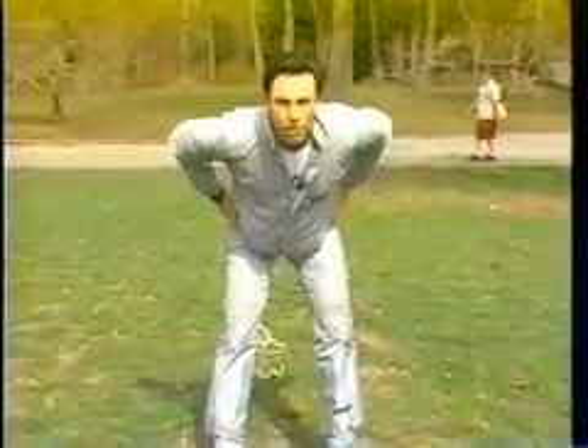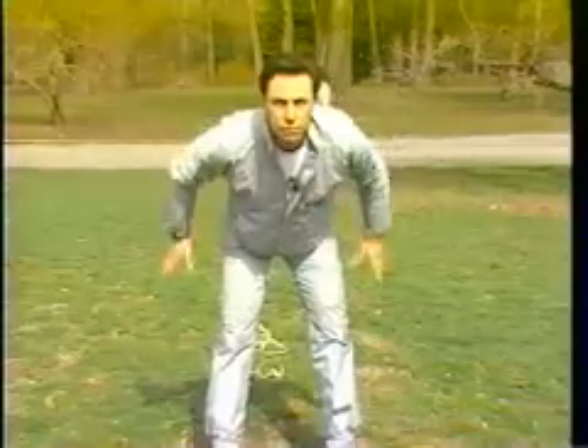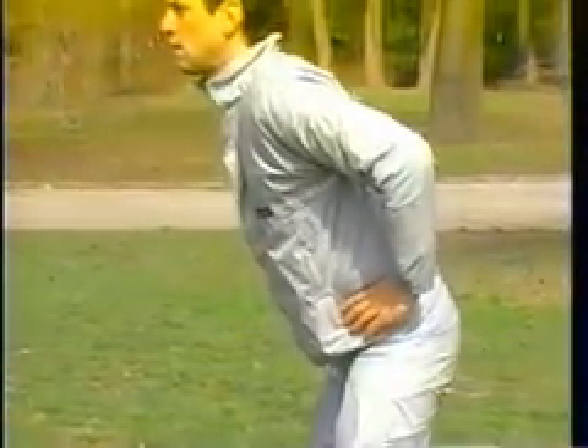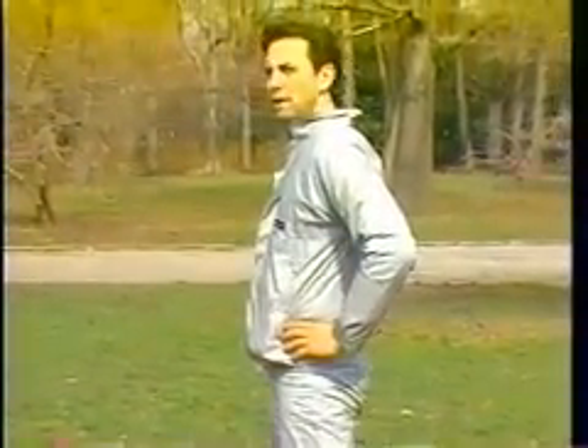The next stretch is for our hamstrings — our rear leg muscles. This stretch is called the bent over stretch. We place our hands on our waist, bend our knees, and begin to bend over with our head and back straight. When we're halfway bent over, we thrust our buttocks back upwards, which puts a stretch into the belly of the hamstring. We hold this position for 20 seconds, then straighten up and repeat.